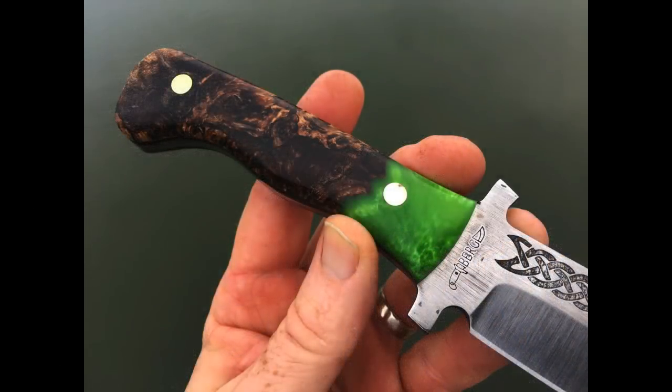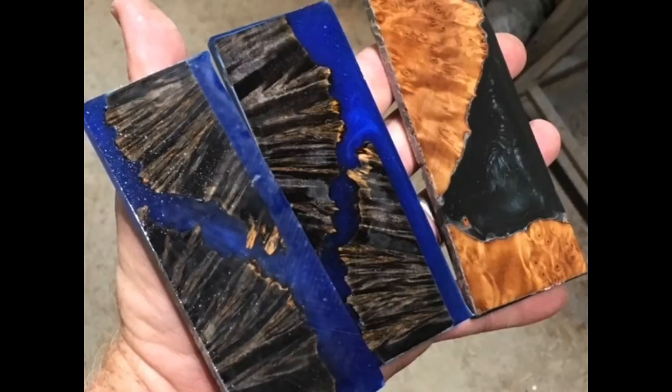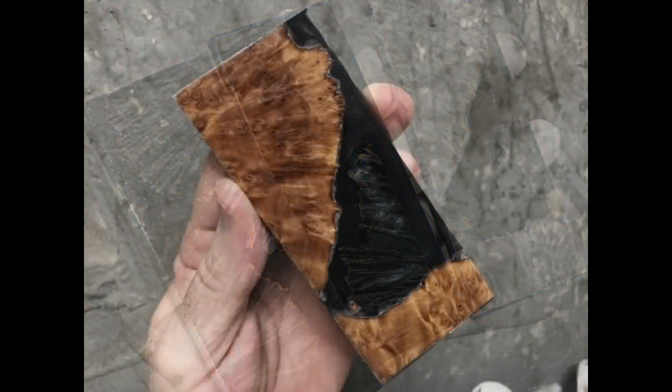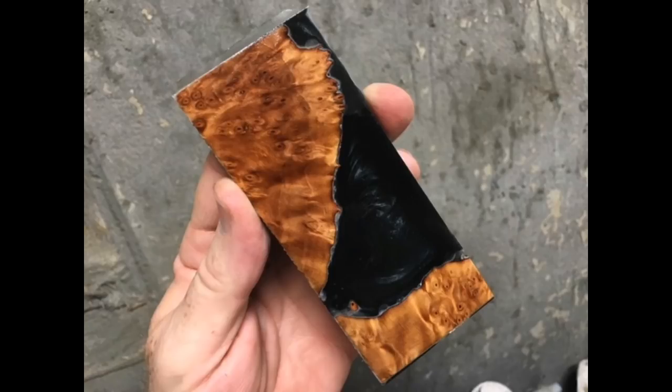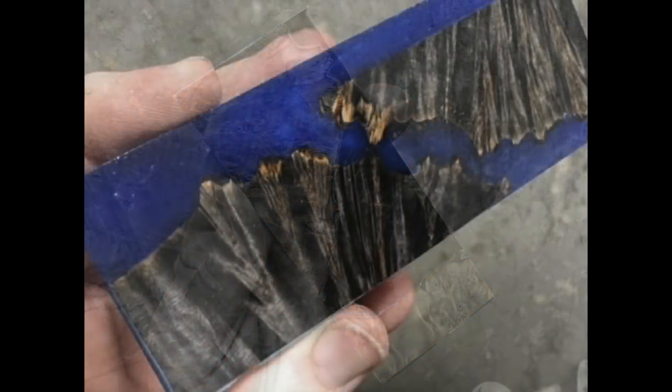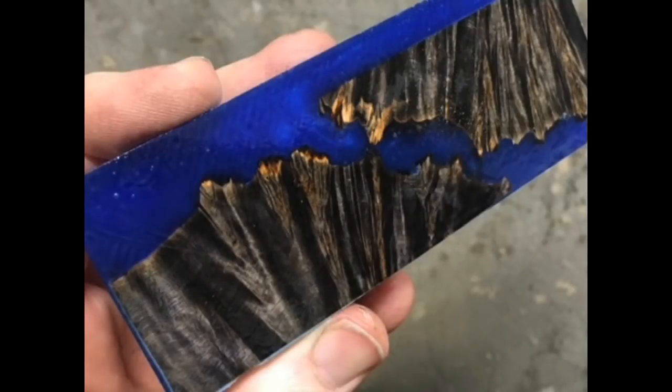In this case it's a hybrid handle — it has wood as well as the Alumilite Casting Resin. The casting process is the same. It's really just the size of the mold and how you slice the finished product which determines what the product can be used for.